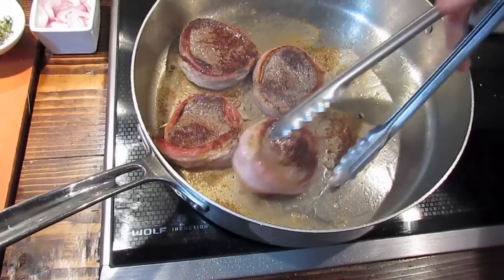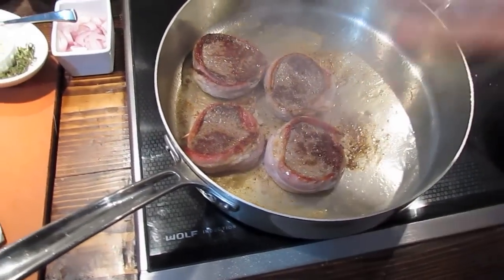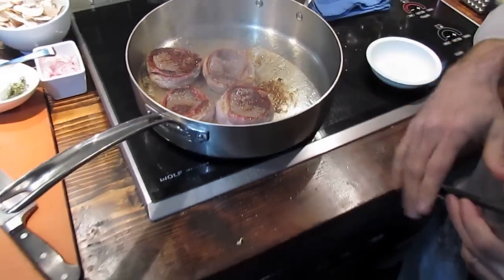Just flip this next one — again, that nice caramelization. We're going to let this sit no more than two minutes and then we're going to finish these off in the oven.